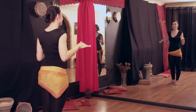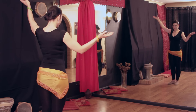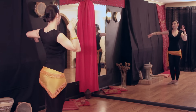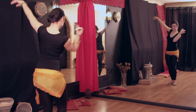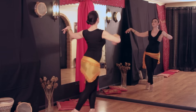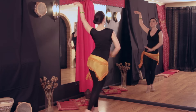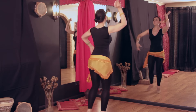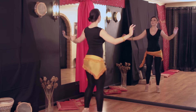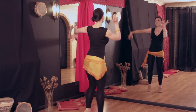I will show you a very standard chassé with no hip additions. I added only the arms, as you can see.